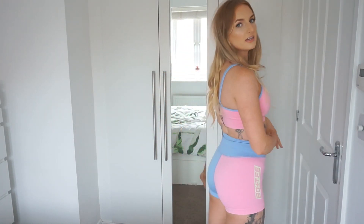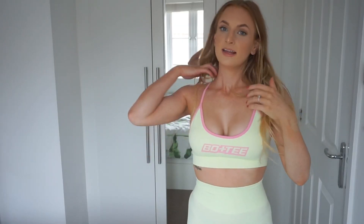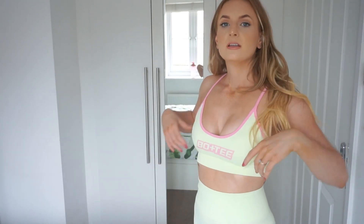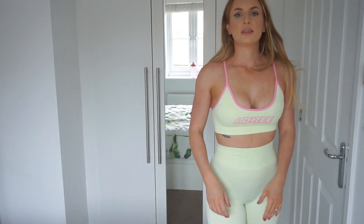I got those shorts in extra small and they fit me nicely. Next up is the lime green set. It's the same sports bra style as before — size small, but I'd prefer an extra small just to feel more supported. It does have removable padding, which I didn't mention in the previous clip. It's got pink detailing and a lime top, and I also bought the matching leggings.